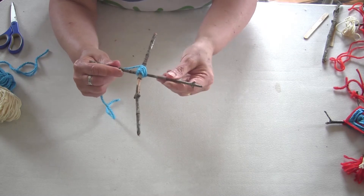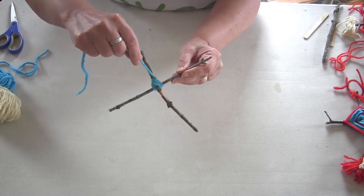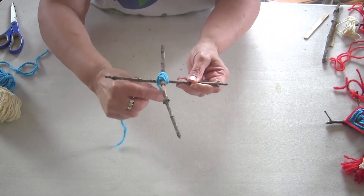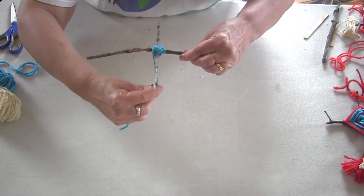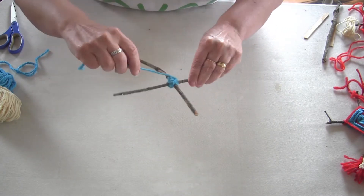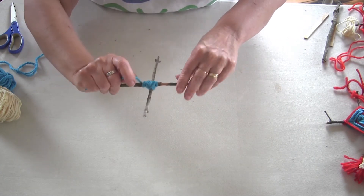Now I'm going to start weaving. I'm going to go over that one stick, all the way around the back, and then go across to the next one. Over and around, over and around, over and around — I just keep doing that same thing, over and over.